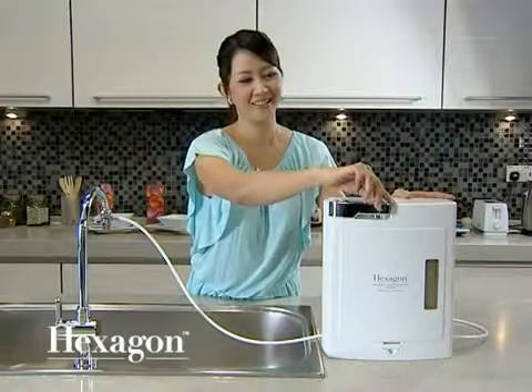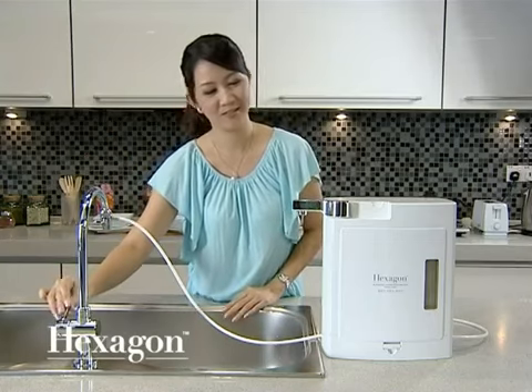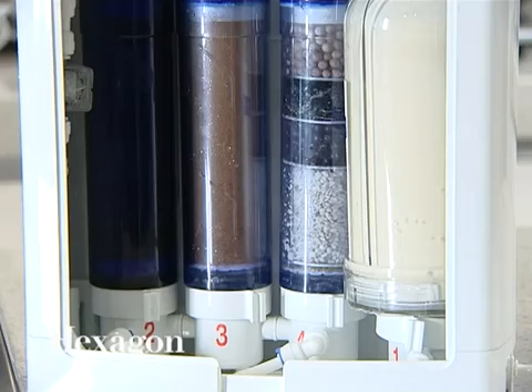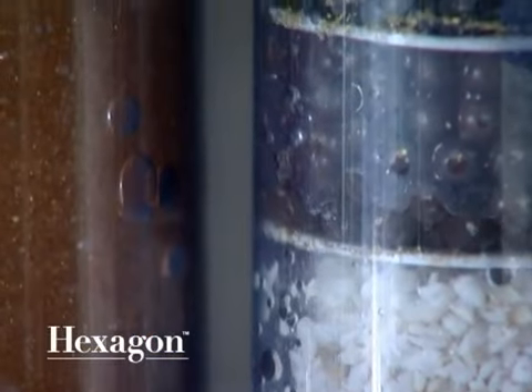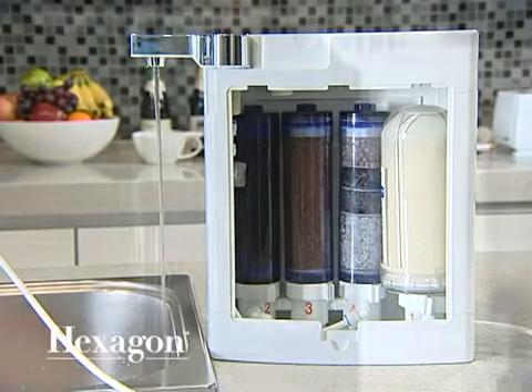After installing, turn on the tap and let the water run through the system for at least 20 minutes before using. The filtered water will be murky or slightly grayish as traces of carbon dust are washed off from the filters. Once the water runs clear, it can be used for drinking or cooking.